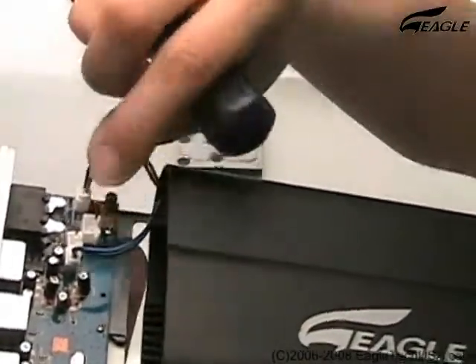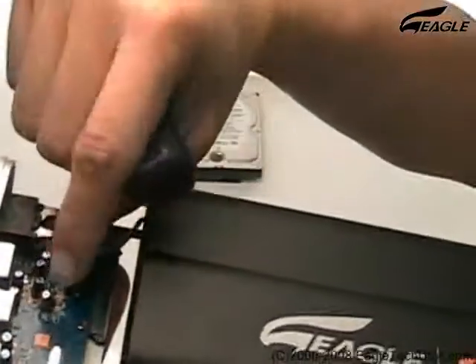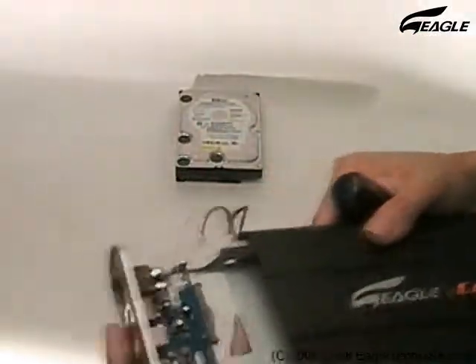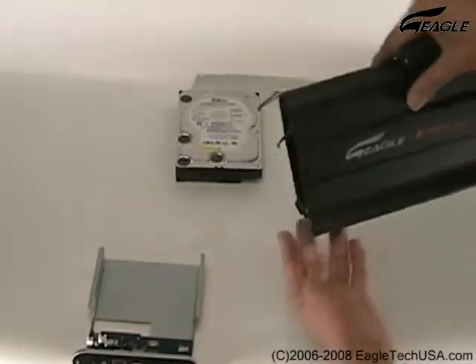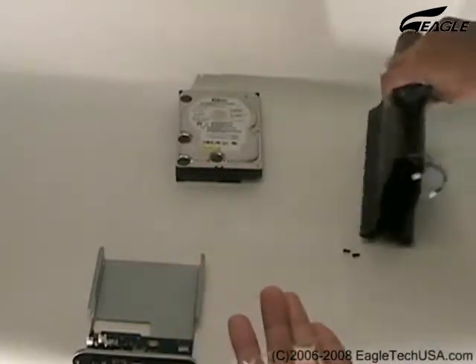Tuck the cables. Make sure you remember where they should go back. This is the hard disk screw.